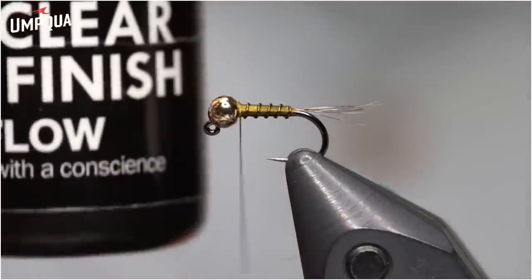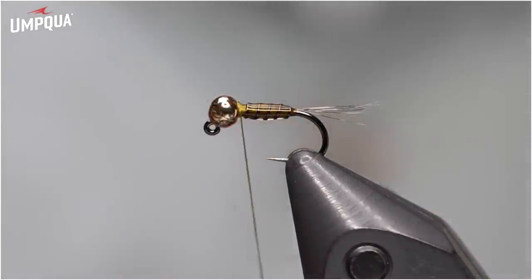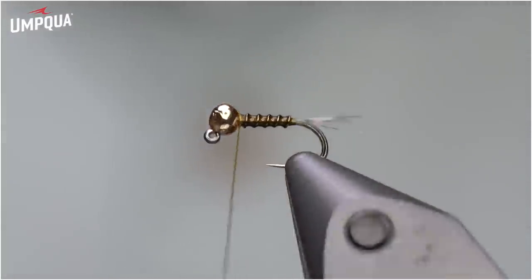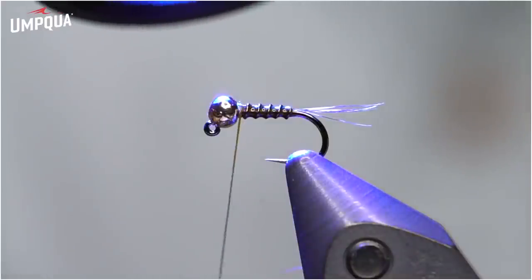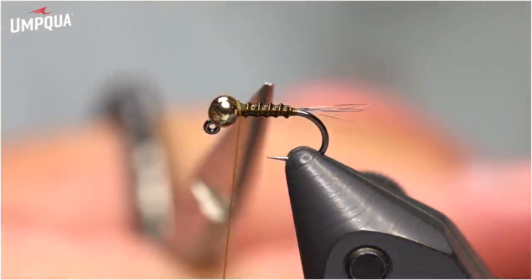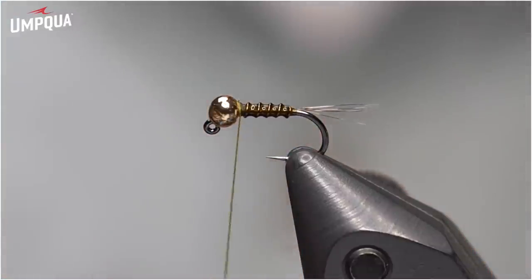Next we're going to use a little bit of UV resin — this is Loon Flow. I don't want very much of it; you don't want it to coat the body like a peritagon. You want it to just barely be on there so you can still see the segmentation in the fly. One neat thing about UV is it doesn't set up until you cure it and doesn't stick to your fingers, so you can take most excess off by touching it. Then take your UV light — I'm using a Renzetti vise so I can get to all sides. Once you zap it, the wire is set in place. If you've ever tied a zebra midge and the wire slides off during fish removal, this will keep it from doing that.